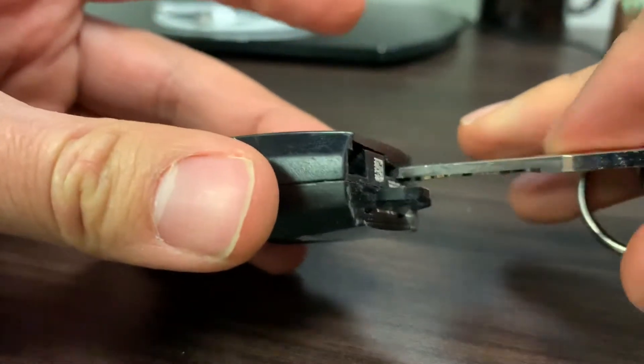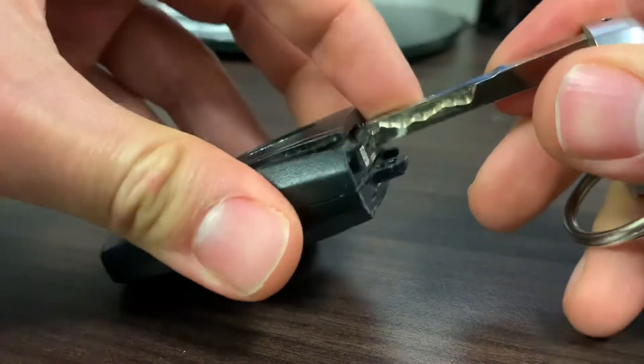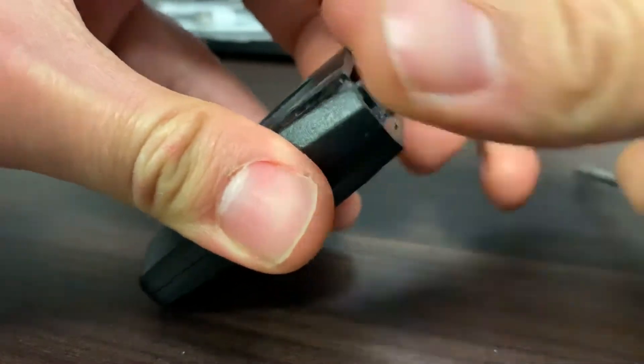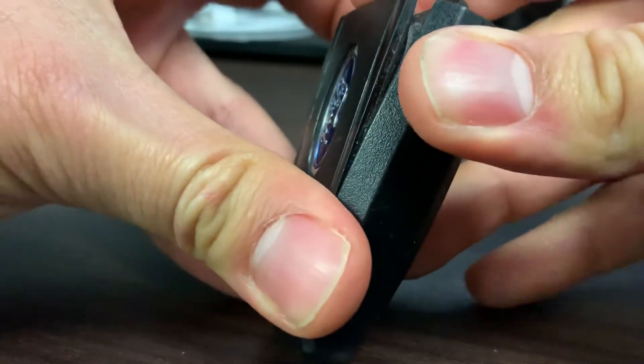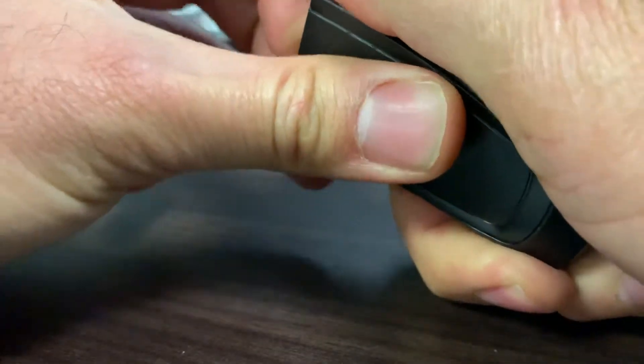Then this is the not so comfortable part, because you're gonna put the key back in and you're gonna pry this part open — and this almost feels like it's gonna break. So you're gonna grab this and literally forcefully pry it open.